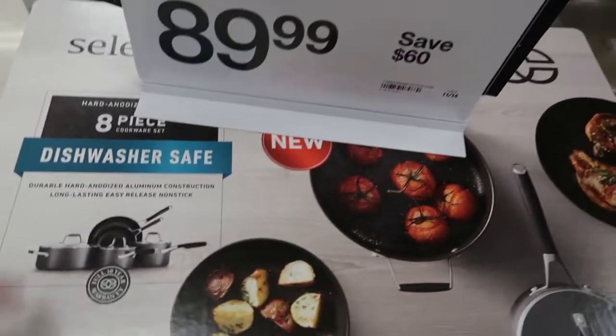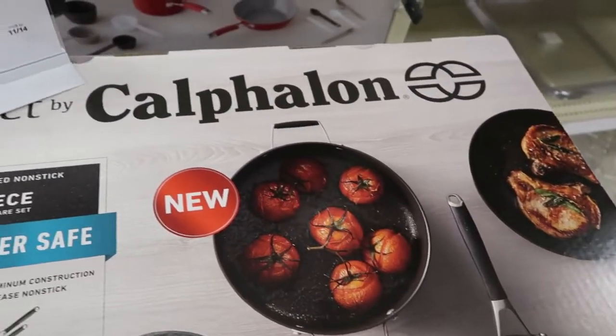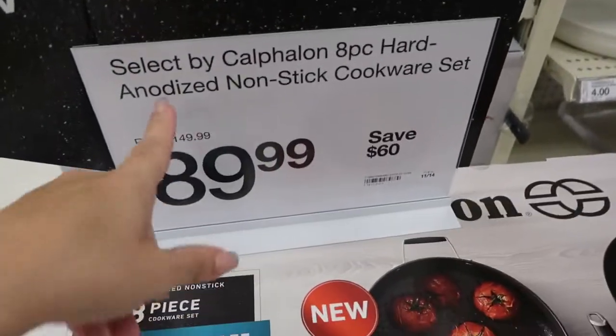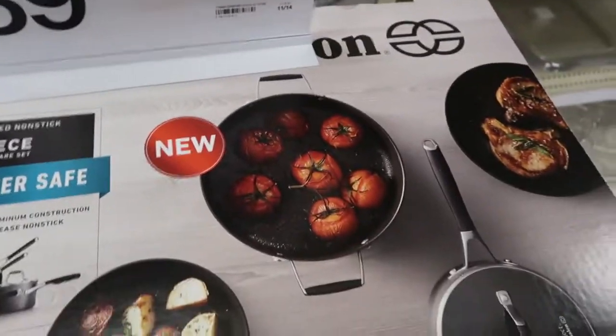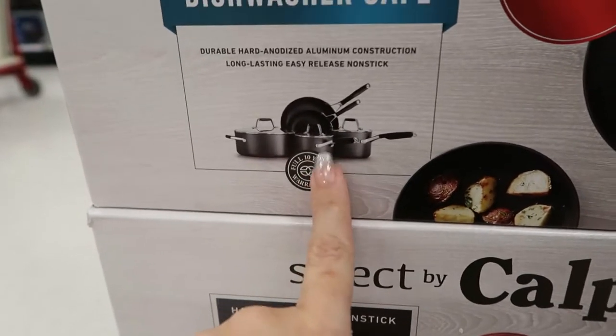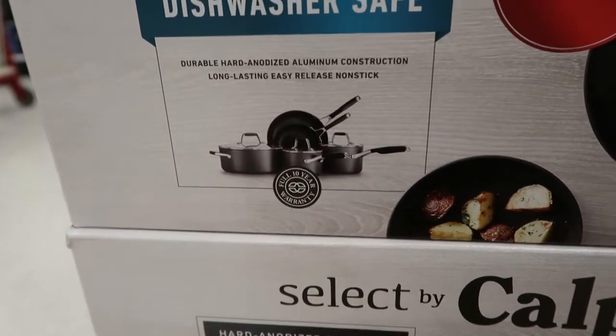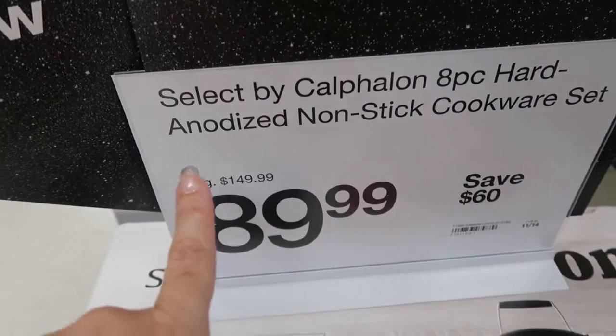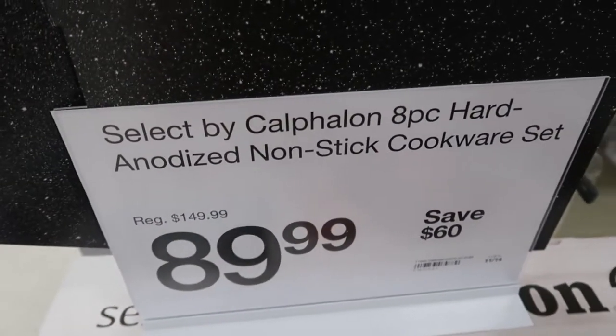If you need frying pans, this 8-piece Calphalon set is $89.99 — normally $149.99. It's a really nice set: you get a big pot, sauce pans, two frying pans with three lids. And this is anodized non-stick.